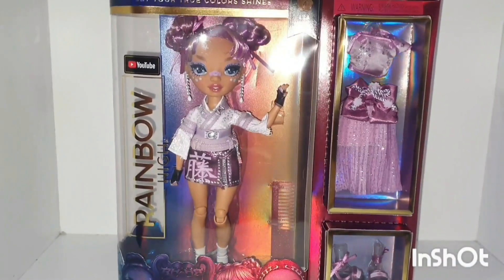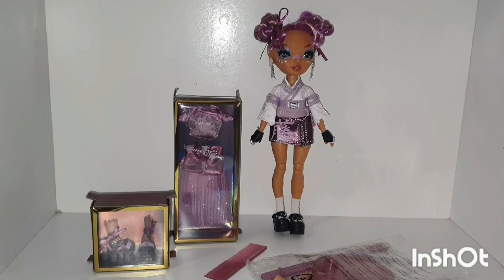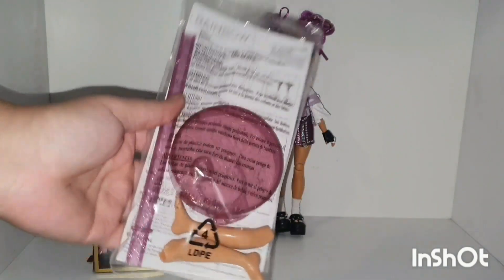So let's get her out of this box. Here she is. She was quite easy to unbox, same as the others. She comes with this bag with her smaller pieces like her stand.